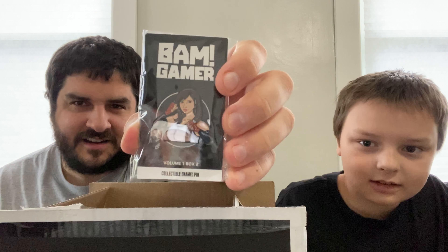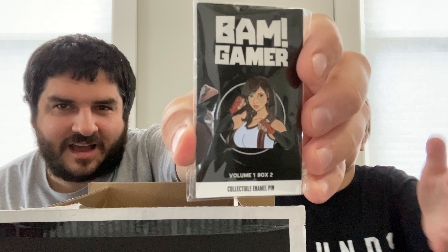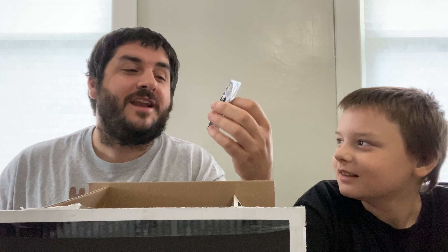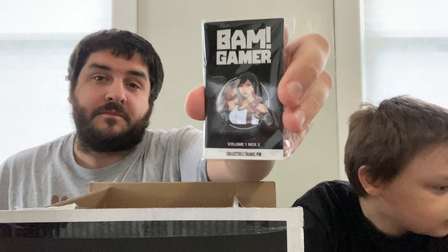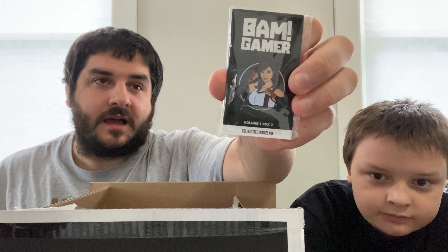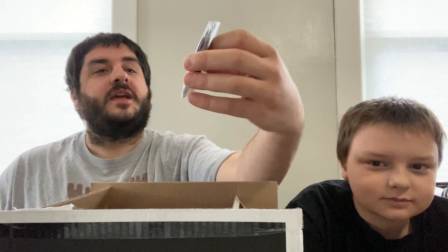We have a pin. Oh, it's — is that Tomb Raider? Is this Tomb Raider? That's Laura Croft. I don't think so. I don't think that's Laura Croft, but this pin is a limited release of 250. Once again in these BAM Gamer Boxes, I got another limited release pin. Interesting stuff. I don't think that's Laura Croft, but I don't know who that is exactly — a limited release pin nonetheless, will probably be up for sale on eBay.